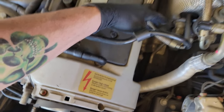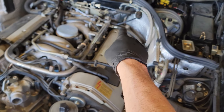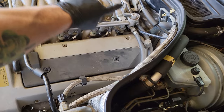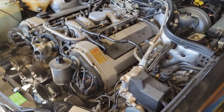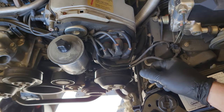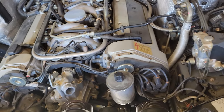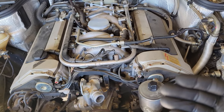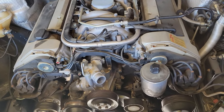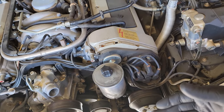The brake booster vacuum line goes down here and threads in right there. Then I'm going to take off the fuel lines — one goes to that side of the rail, and another goes to the back of the other side. One main purpose behind doing these videos is so I have a reference for how it all goes back together. The work instructions only tell you so much — they don't say route this wire specifically this way.